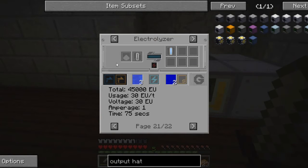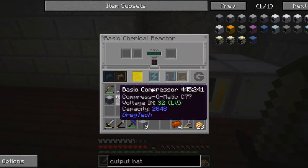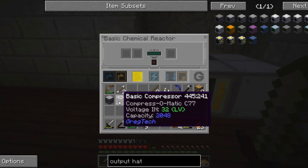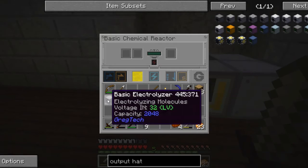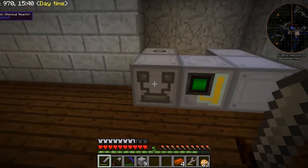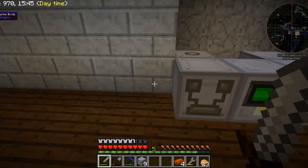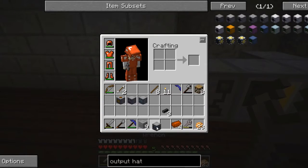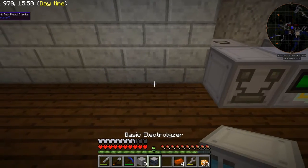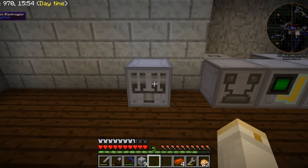So what I need to do is make an electrolyzer which will produce hydrogen from water. I'm going to use this basic electrolyzer here. I've got to figure out how I'm going to do this because I need the cells of hydrogen to go in there. So I think what I'm going to do is put this basic electrolyzer here.